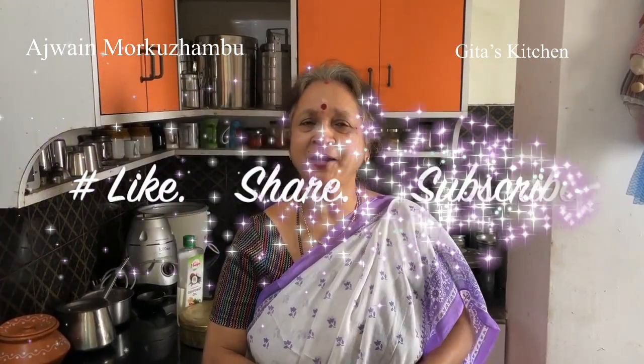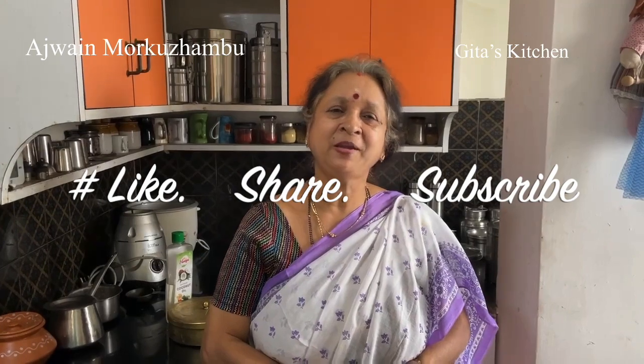Thank you for watching the video. Please subscribe to Gita's kitchen and we'll meet again with another interesting recipe from Gita's kitchen.